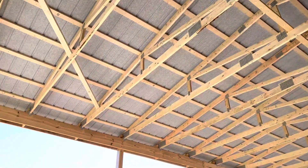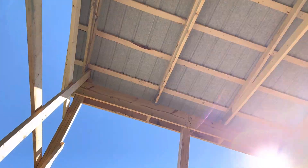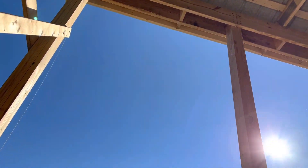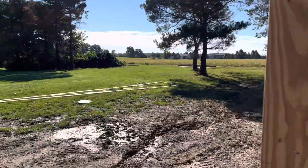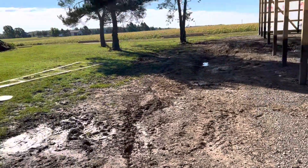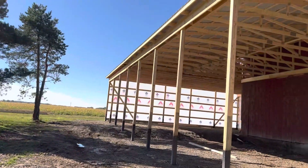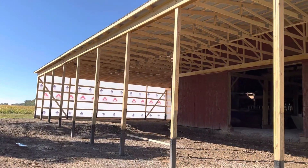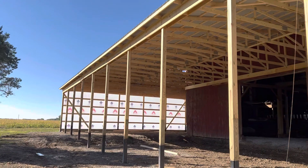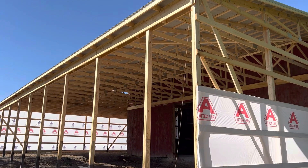So here's an idea for you if you're looking for an addition on an older bank barn or a barn you may have. This is the open section, with Green Guard posts to help with post rot and so forth. Quick little video — all comments are always welcome. To the next one, keep it locked right here at Attica Lumber and AtticaLumber.com.